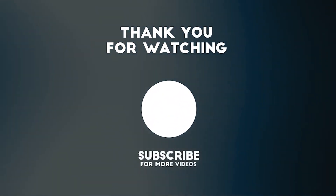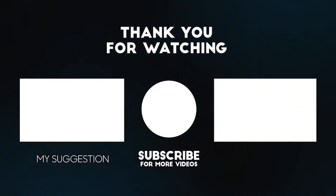Don't forget to press the subscribe button and like the video.